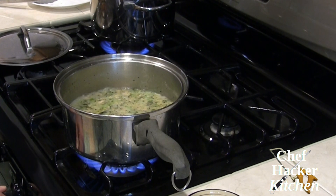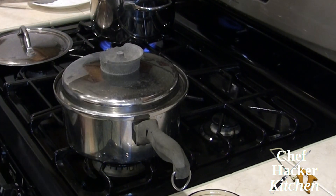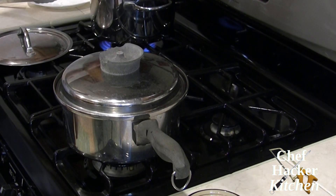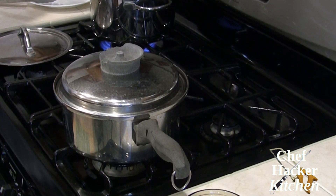It's back to a boil, so I'm going to cover it and turn it off. I'll finish the pasta, plate it out, and I'll see you guys on the other side.